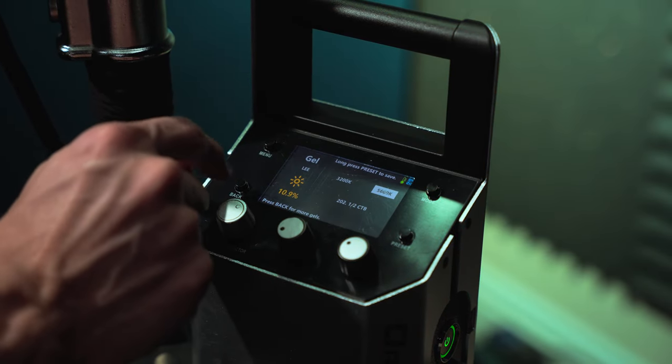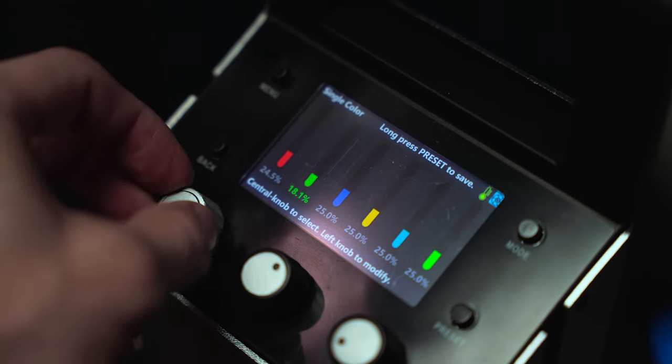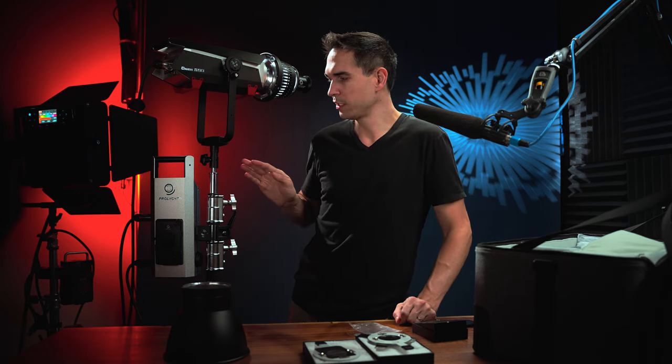It also comes with a reflector. I really like how easy it is to pick a gel — it has a nice interface with a whole bunch of gels that you can scroll through really quickly. There's also a mode where you can pick any combination of intensity for each color channel. Because this is an RGBWCL light with the ability to achieve more accurate color combinations, what I found is when you have the light at 100% intensity and pick any color temperature from between 2,000 and 20,000 Kelvin, it's incredibly accurate. I was measuring plus or minus 50 points in any color temperature I picked — I've never seen a light remain accurate beyond like 8,000 Kelvin, so the fact that this does that is really cool.